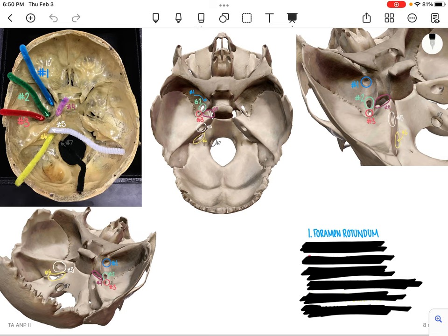Just inferior and slightly lateral to that is going to be number 2 in green, as you can see on each of the pictures. That one is going to be the foramen ovale.